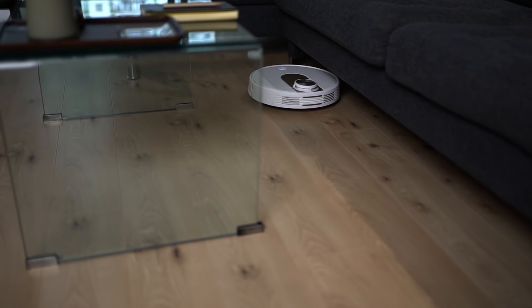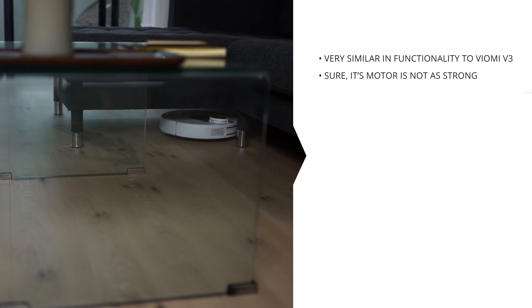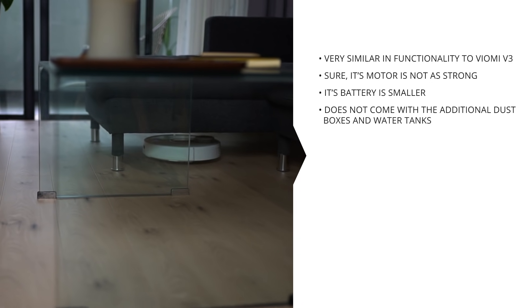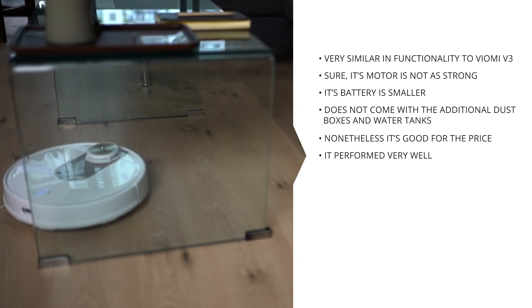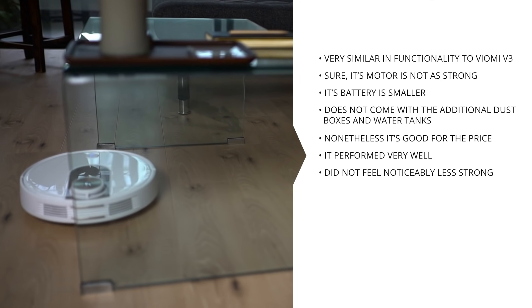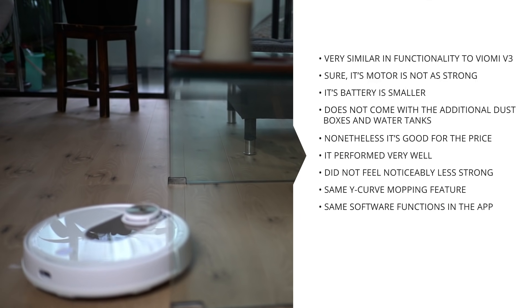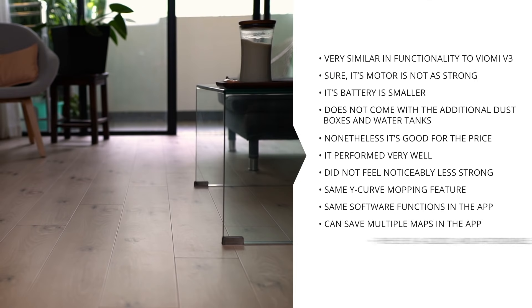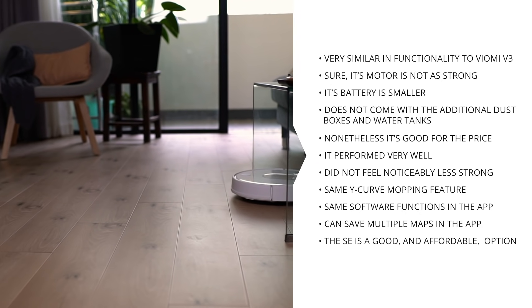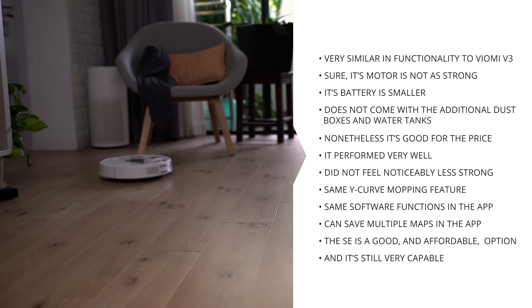Overall, the Viomi SE is very similar in terms of functionality when compared to the V3. Sure, its motor is not as strong, its battery is a little smaller, and it doesn't come with three dust boxes and water tanks, but nonetheless it's good. It performed well — it didn't feel noticeably less strong than the V3, and it's got the same mopping features and all the same software functions in the app. It can also save multiple maps when used on multiple floors in your home. I actually think the SE is a very good choice when looking for a more affordable vacuum robot that is still very capable but costs quite a bit less.